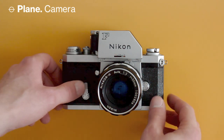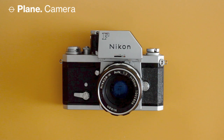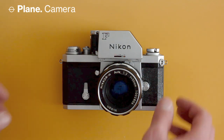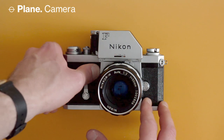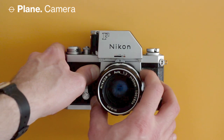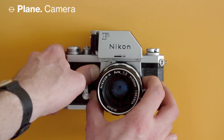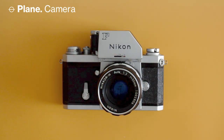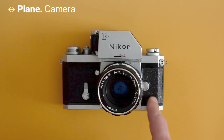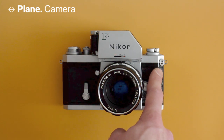On the front we have the shutter release timer — essentially a self-timer, takes about 10 seconds before it takes a picture. Next to that is the depth-of-field preview button; if you hold it down it will stop down the lens to the set aperture, which is useful to check what's sharp and what's not. Then you have the lens dismount button and a flash sync port for attaching cables if you're using electronic strobes.